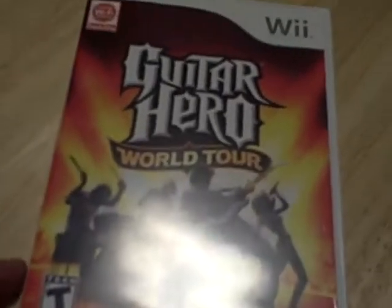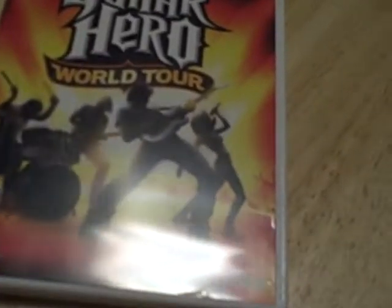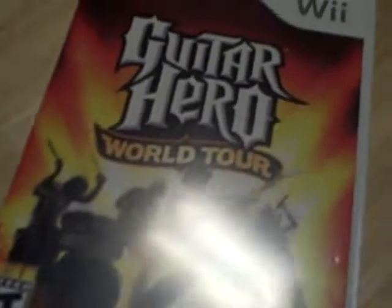Hey guys, Yachtfans97 here with Guitar Hero World Tour for the Wii, which is not mine again. This is NS1's. I don't have this for the Wii, so take it away, NS1.